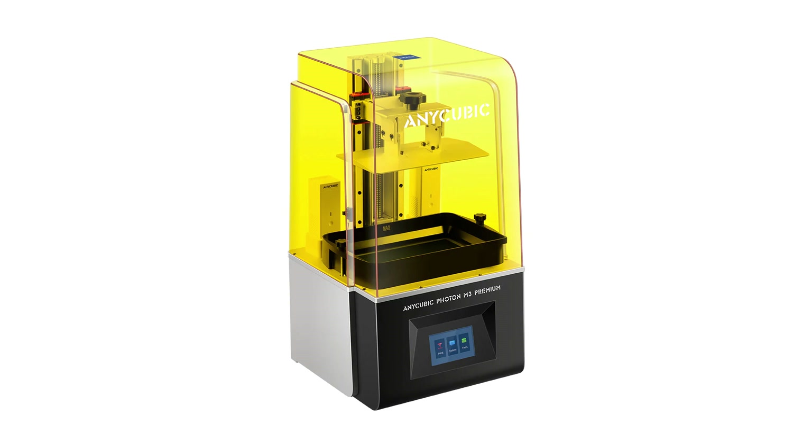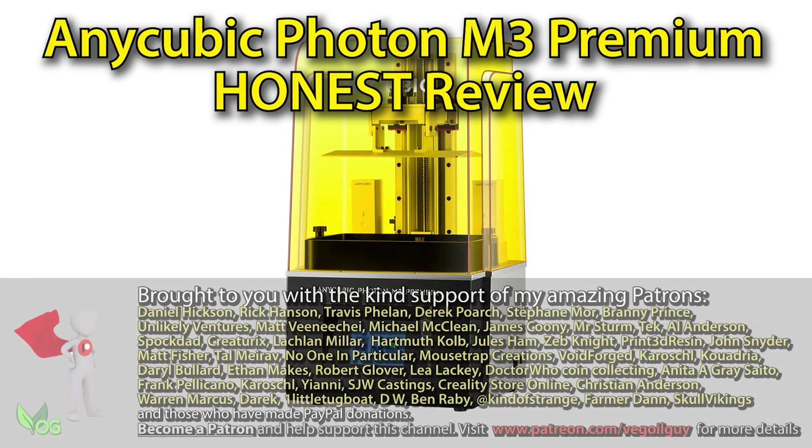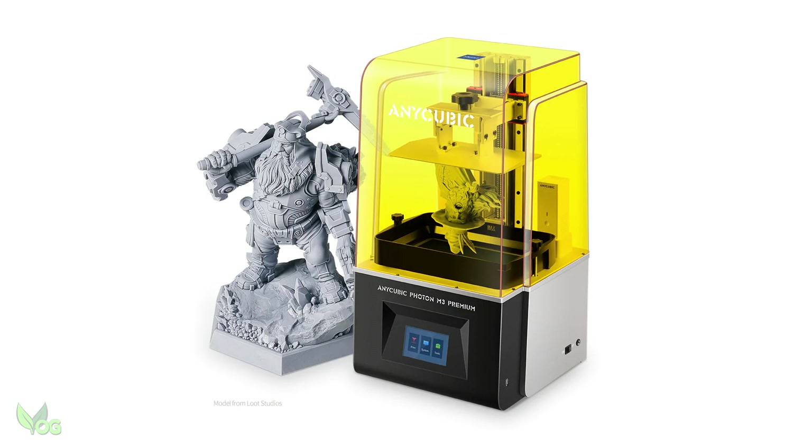The Anycubic Photon M3 Premium — let's give it a review. Hey guys, Anycubic have been kind enough to send me their new M3 Premium to review, so let's get going.